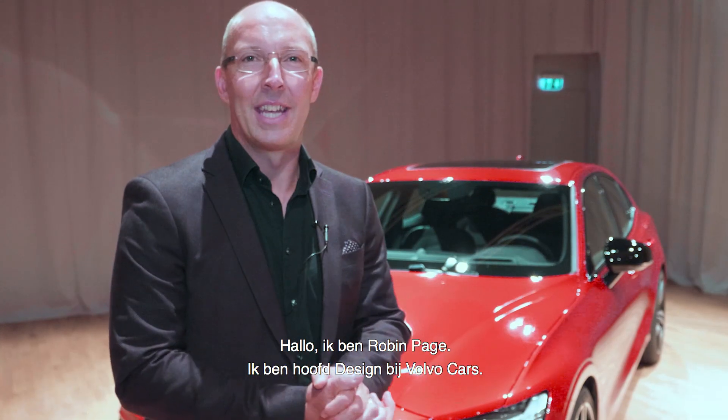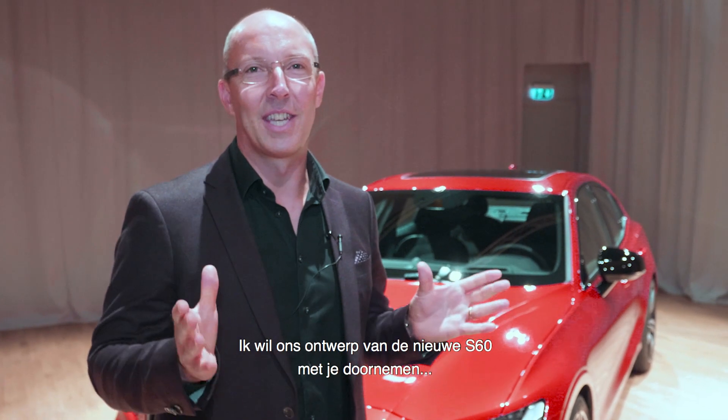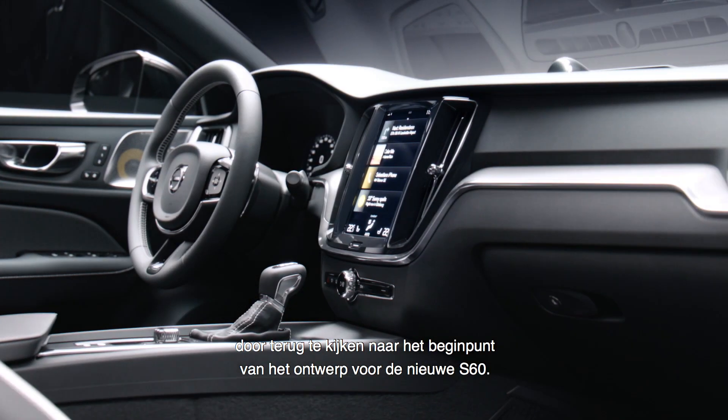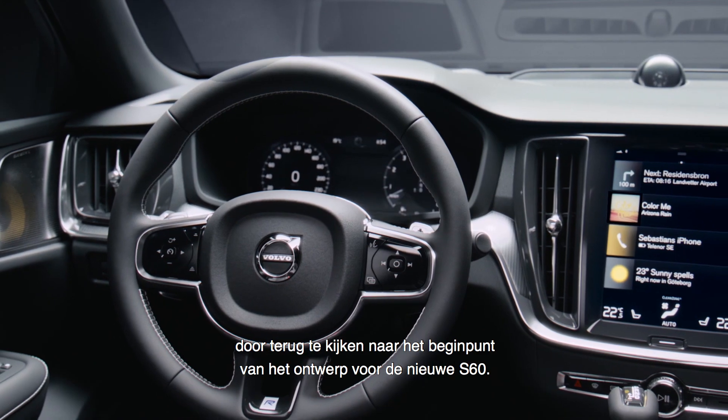Hello, I'm Robin Page, Head of Design at Volvo Cars. I'd like to take you through our design of the new S60, looking back at what was the starting point of the design for the new S60.